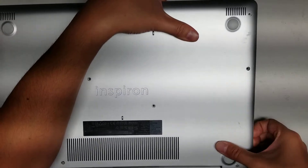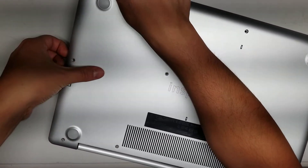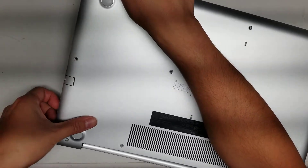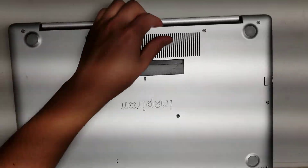Hopefully you can see what I'm doing. Once you go all the way around, the back ones — the ones near the hinge — come up pretty easily. And then you can just pop the cover off just like this.